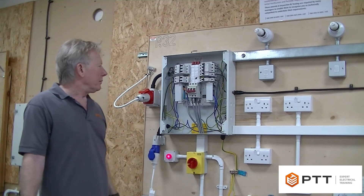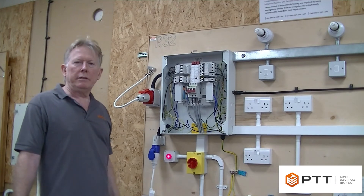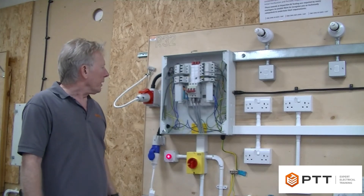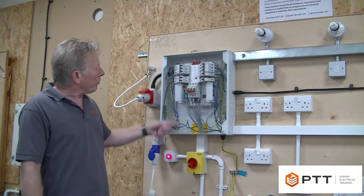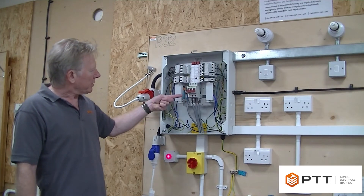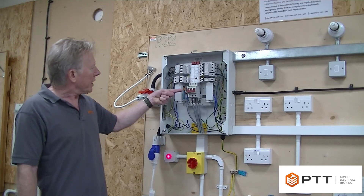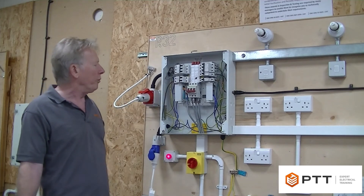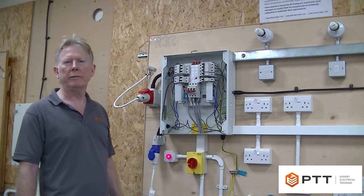For the three-phase board there are actually ten procedures we've got to do to complete it. It's important to remember that it's the bottom of the isolator that's actually live, and we want to make sure that it has cut the power from the bottom to the top, so we're going to be performing the safe isolation procedure at the top of the switch.